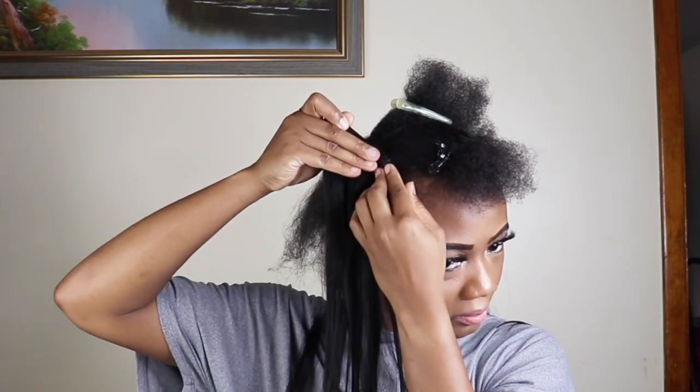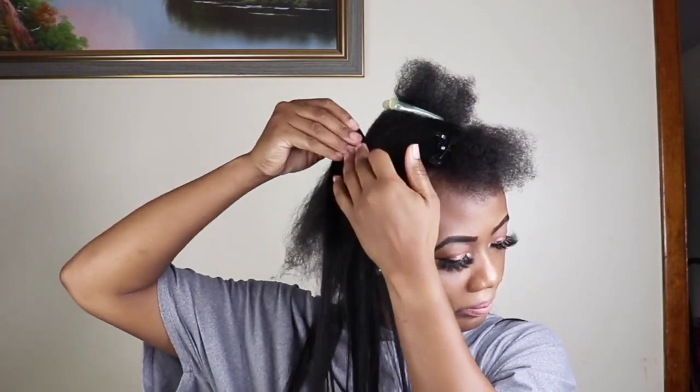I am struggling to get my hair straight enough to match the clip-ins, and the texture is definitely hard, but I'll go in and just finish applying the clip-ins and see how it works out.